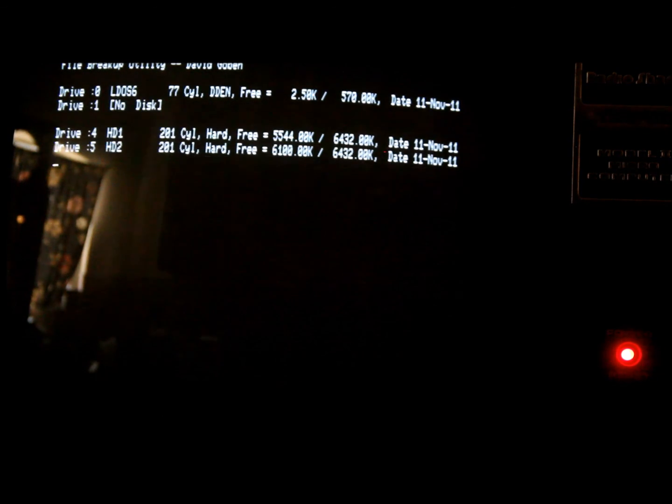At least it enumerated all the drives and how much space is free. Drive 0 is the LS-DOS disk with 2.5K free — it's got quite a number of utilities on it. Drive 1 is no disk because there's nothing plugged in externally. Drives 4, 5, 6, and 7 are the four hard drive partitions showing up, each with about 6.5 megs. I think that's the maximum this device can support for disk.